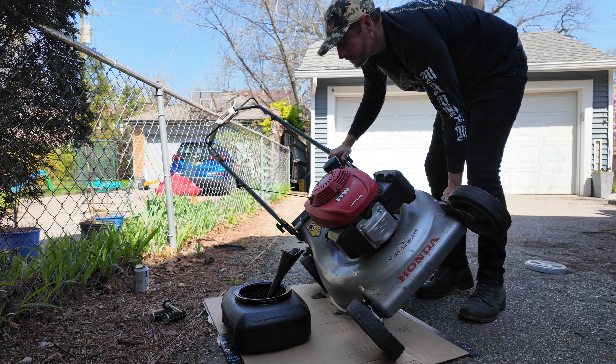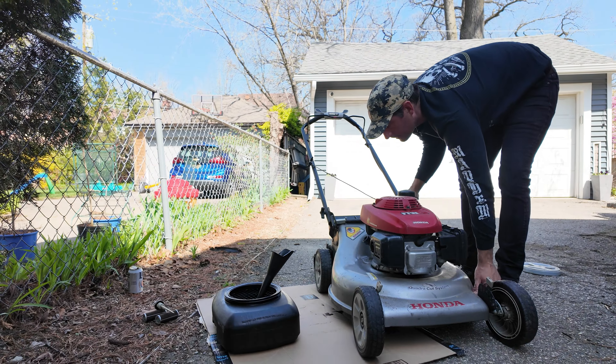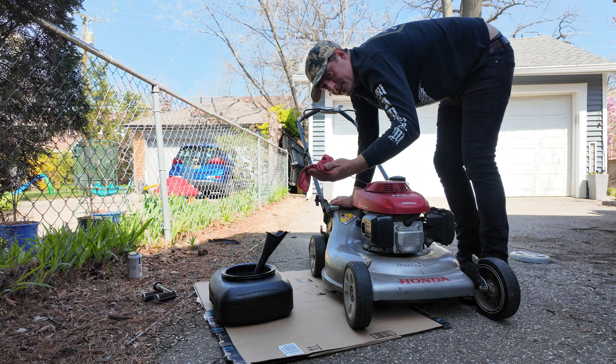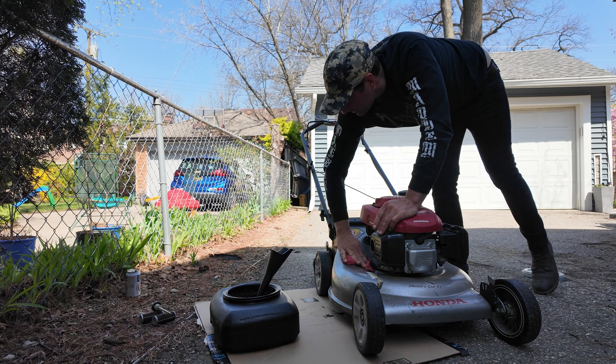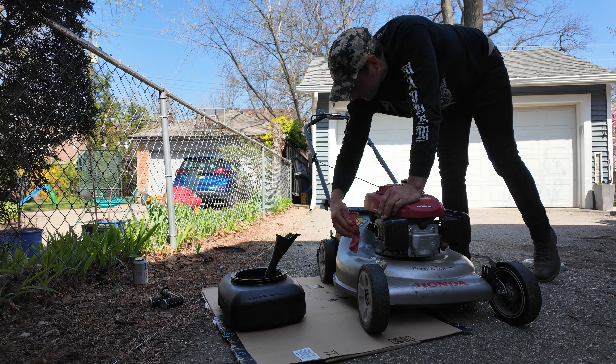Hello and welcome back. If you listen closely, you can hear the sweet symphony of the spring mowers. I typically like to be the first guy out mowing my lawn in the season, but unfortunately my mower was not tuned up, and that's why I'm here to show you the proper way on how to change the oil.